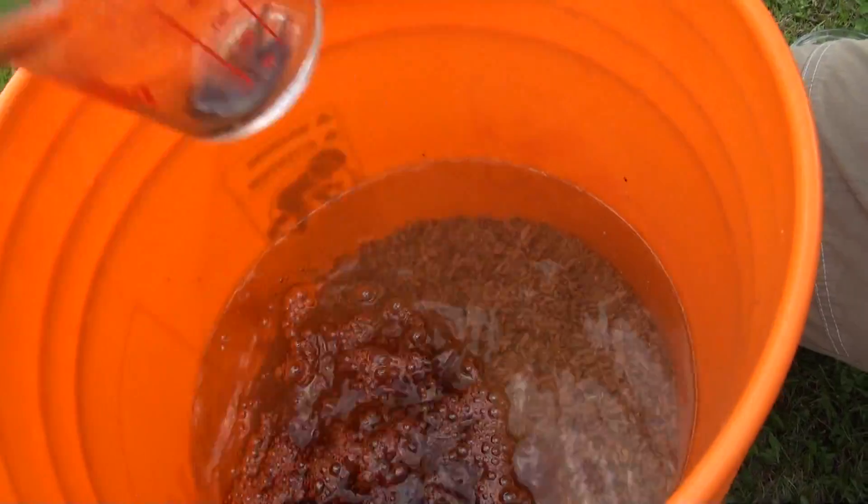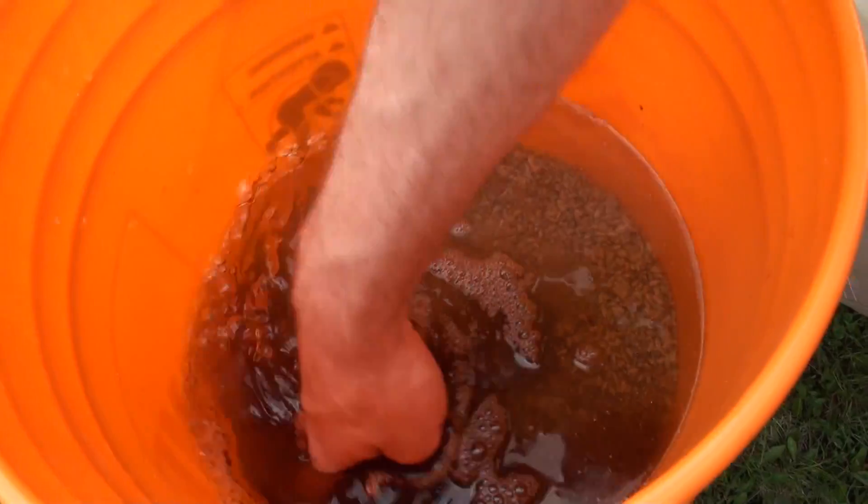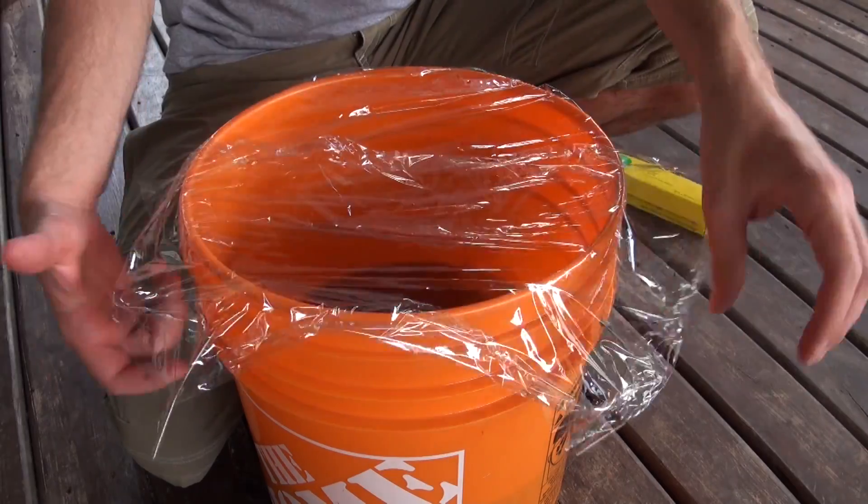One thing I like to add in the bucket is a little bit of coffee. Coffee is thought to kind of help with your yields. The other thing I like to add is gypsum. What gypsum does is it acts to prevent your grain kernels from sticking together inside your jars or spawn bags — it helps to keep them separated after sterilization. I like to add about a tablespoon or so of gypsum for this amount of grain and about a cup of coffee. Then I put some saran wrap over the bucket and just let it sit.